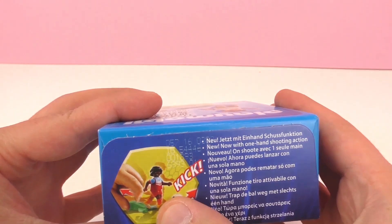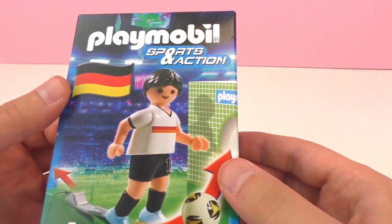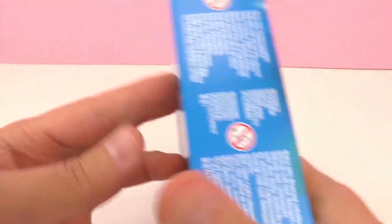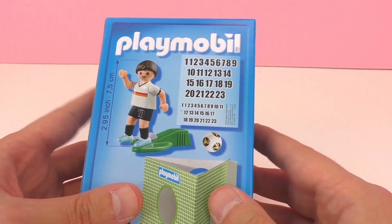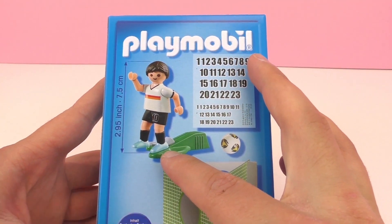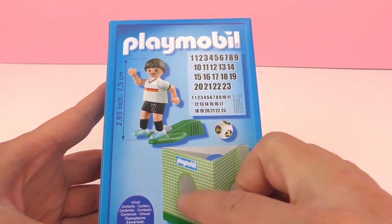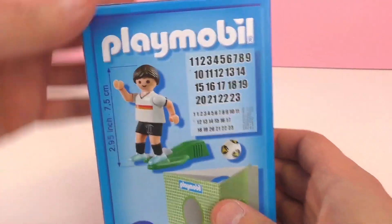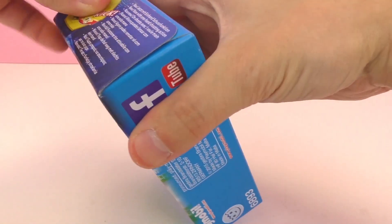This German soccer player really kicks the ball, and there is also a goal included so that you can try to kick the ball into the goal. Here it shows what's included: there's a soccer ball, the national team player, also a device to make him kick the ball, and the goal down below. I'm pretty excited to open this up and try it out. I'm a big soccer fan — or if you prefer calling it football, a big football fan — and I'm excited to try it out.